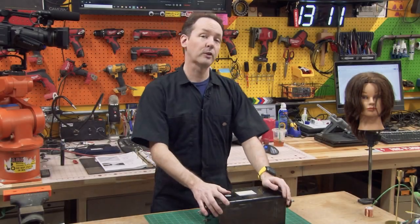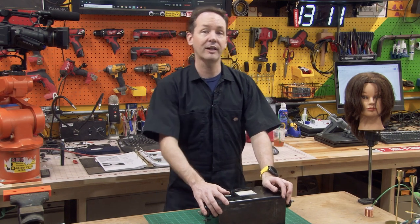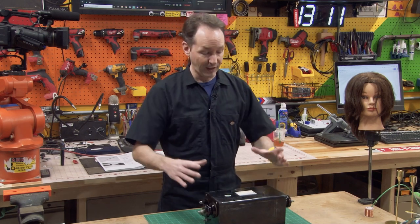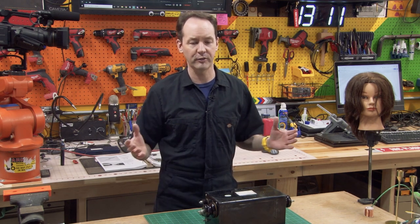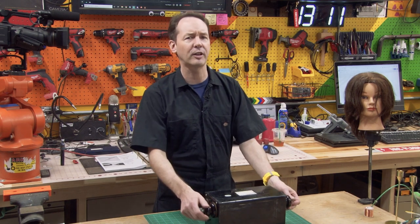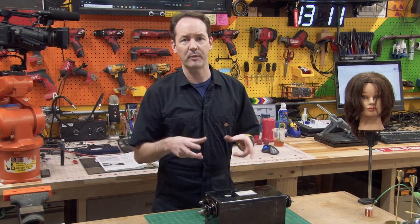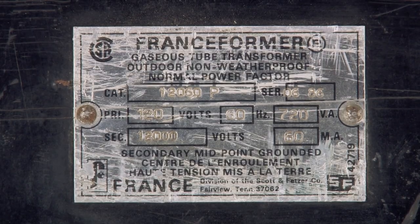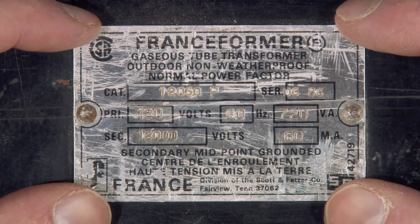Hi there guys, welcome back to the shop. We're gonna do a real quick video on how to decode the maker plate of your neon sign transformer. Almost all NSTs, if you look at the top, have a maker plate on them. A maker plate is just an identification plate put on from the manufacturer, and you'll see these on all kinds of transformers and bits of equipment. For neon sign transformers, it's really rare not to see one.